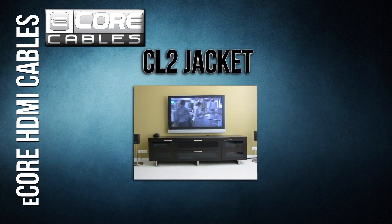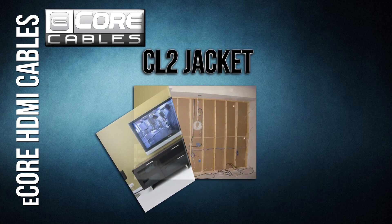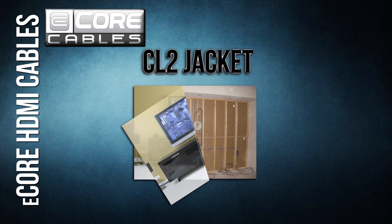CL2 Jacket. eCore cables are designed for performance and convenience. Our CL2 Jacket is a commercial rating that allows for in-wall installation. No matter how your home theater is laid out, our cables are rated for the job.